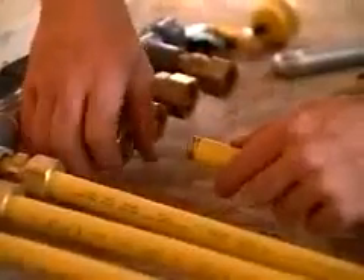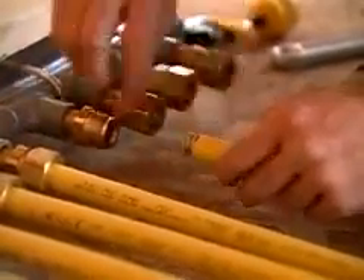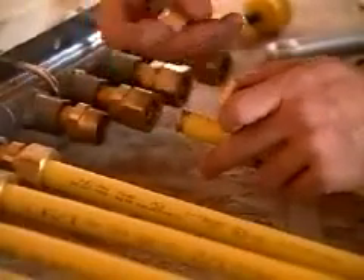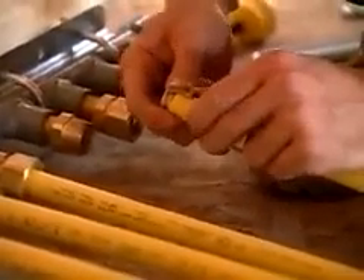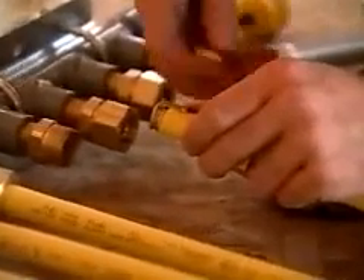With the fitting body threaded into the gas appliance or manifold, slide the nut over the tubing. Next, separate the bushing by pulling the two halves apart. These are supplied together for ease of handling. Place the bushing halves onto the tubing and jacket as shown, ensuring that there is one corrugation between the end of the bushing and the tubing end.